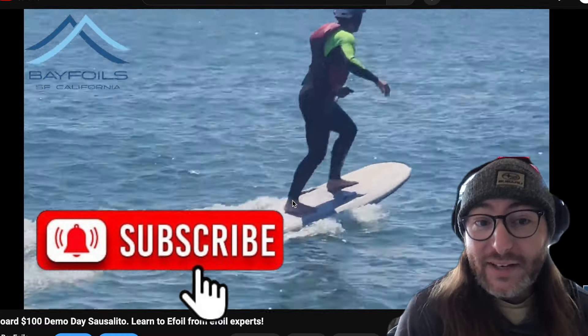There was a company called Clark Foam that produced about 90% of the blanks for the world. They were a huge production until 2005 when they closed down suddenly — but that's a whole other video. Basically, polyurethane was the default foam used for many years, and it was used with polyester resin, which was very toxic.